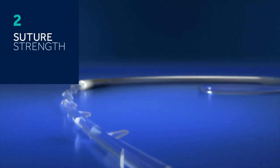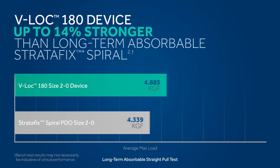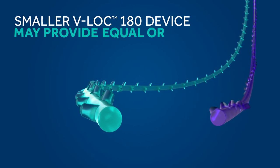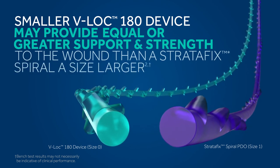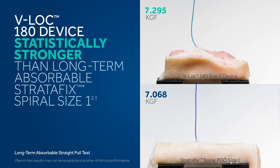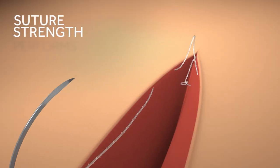Ultimately, the security of a barbed suture starts with the strength of the material. The V-Lock device is the strongest long-term absorbable barbed suture on the market. The V-Lock 180 device is up to 14% stronger than the long-term absorbable Stratafix spiral. A smaller V-Lock 180 device may even provide equal or greater support and strength than a Stratafix spiral a size larger. In this pull test, the V-Lock 180 size 0 device was shown to be statistically stronger than the long-term absorbable Stratafix spiral size 1. The V-Lock 180 device is also statistically stronger than Stratafix symmetric, so you can count on the V-Lock device's suture strength to perform under pressure.